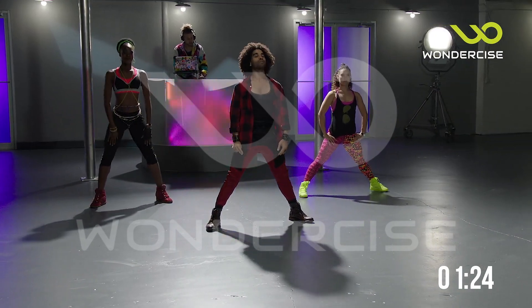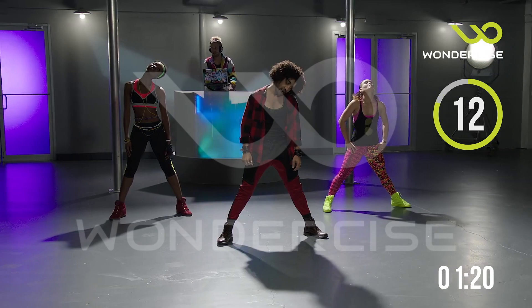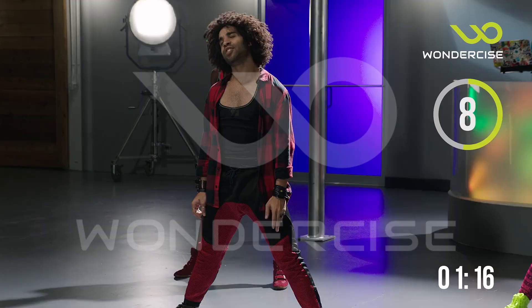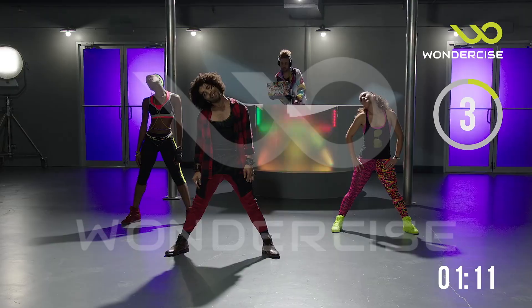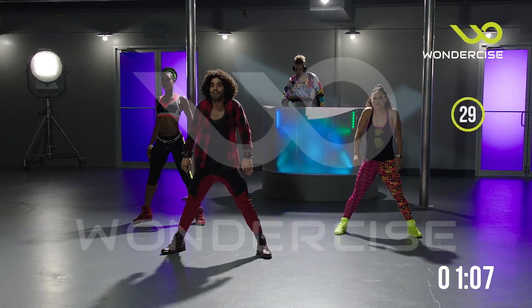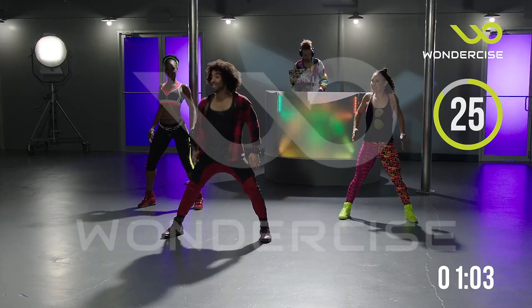Take it up, stretch. Let's roll that head around — take it to the front, all the way left, bring it back. Good. And we'll take it to the other side — left, all the way through the front, side and back. Awesome, take it center. Roll those shoulders back — four more, hey, four, three. Here we go ladies: right, left, right, left, right, left.